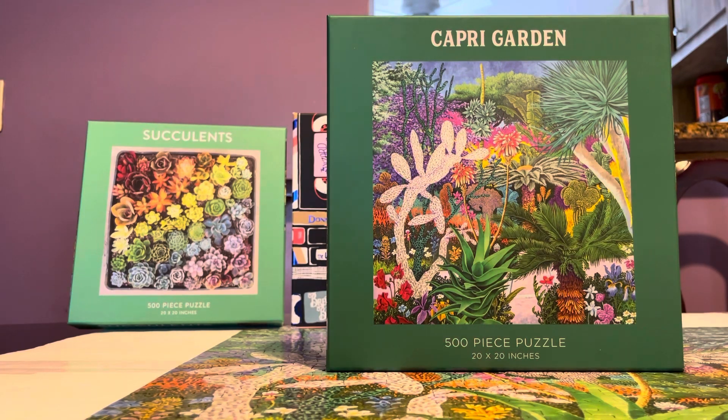I thought I was not going to be buying 500 pieces or less, but I've started buying smaller ones — like 350 — because of the imagery. I just love it, and if it's one of those days when you need a pick-me-up or a quick puzzle fix, that's what I'd go for.